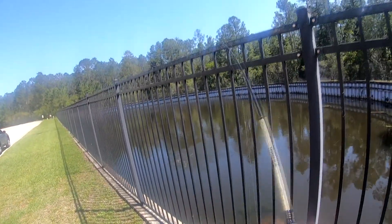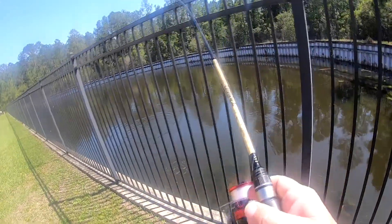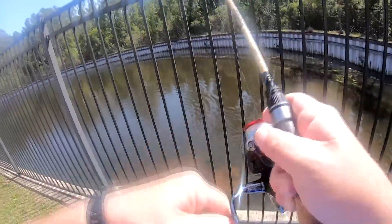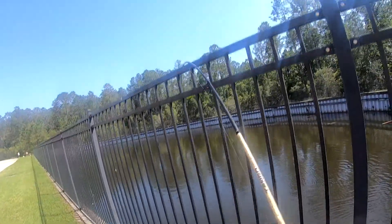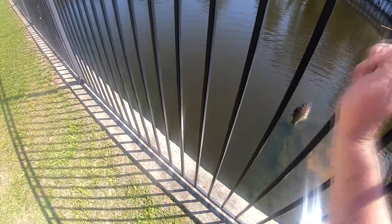I got one! I got a good one on that little tiny hook. Yes! It's pretty heavy. Come on. Yes!